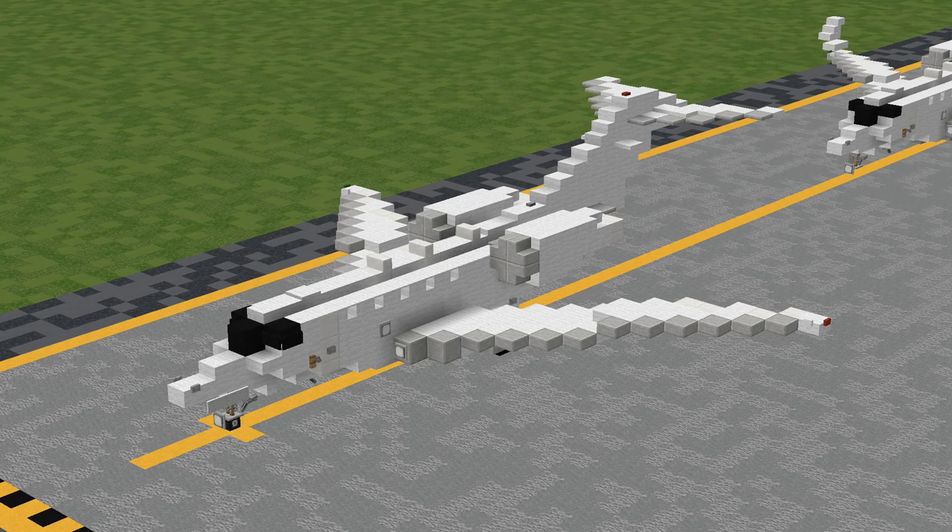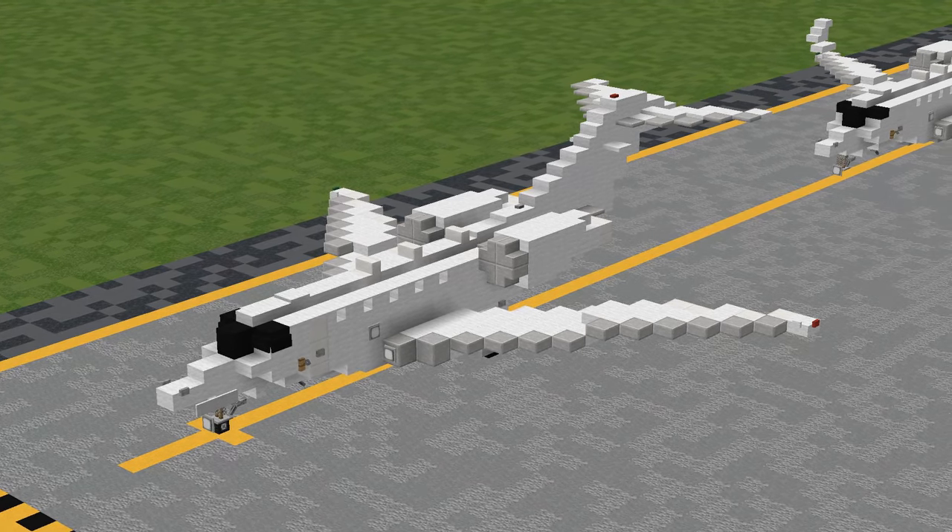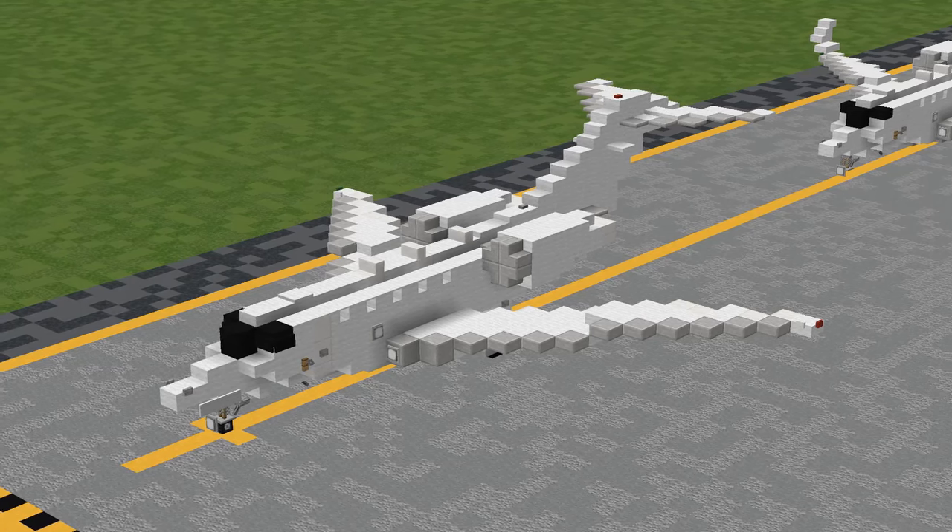This is in 1.5 to 1 scale, meaning that every 1 meter in real life is equivalent to 1.5 blocks exactly. If you are building an airport project or something in this scale, this will be perfectly to scale with all of our other 1.5 to 1 aircraft on the channel.